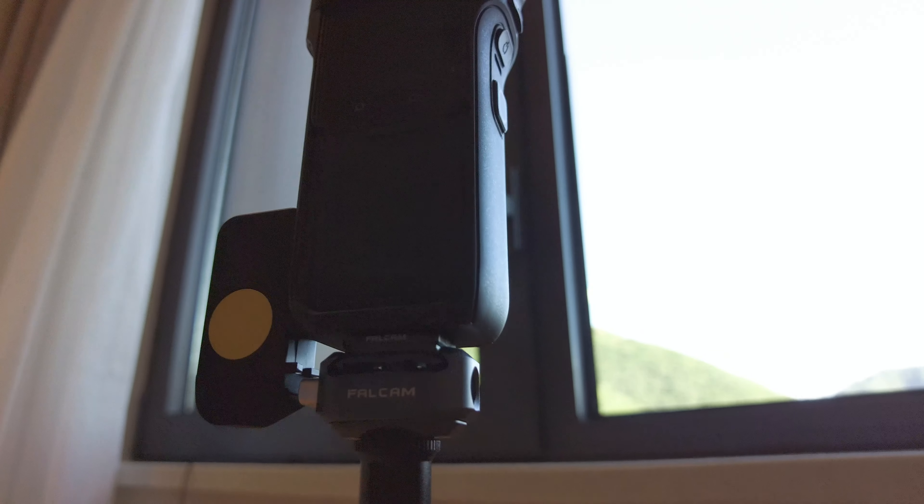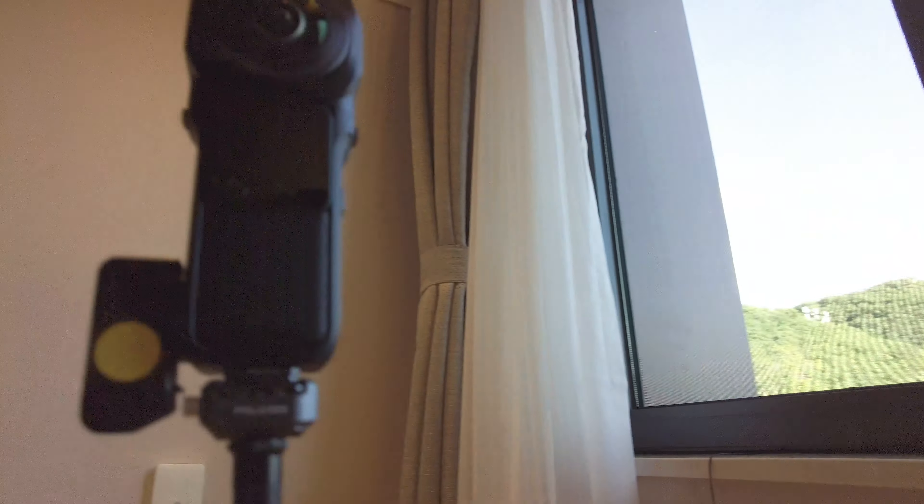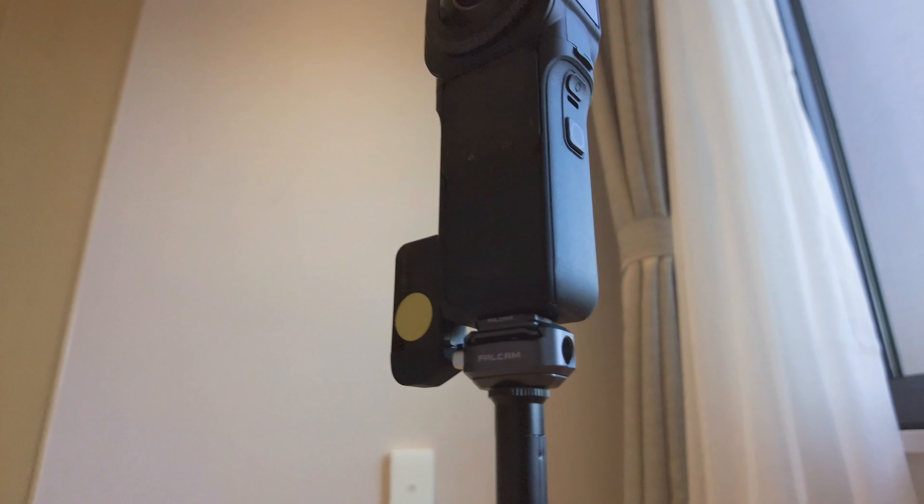I've introduced a similar design before, but this one was designed by Ulrich and on top it has an invisible selfie stick setup. In this scenario, I also use a Falcom F22 — this is a quick reader system designed specifically for 360 cameras. It's not an ordinary F22, but an F18 design. It is totally invisible under the 1S, 1X2, 1RS, and 1RS 1-inch 360 edition. This is my standard setup for my 360 camera videos.